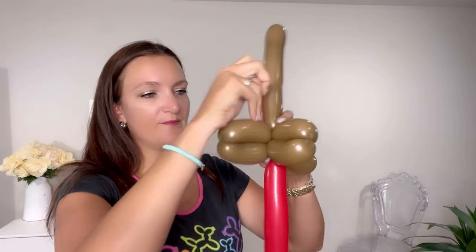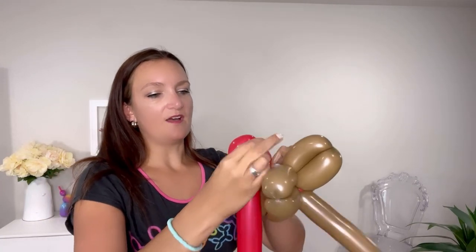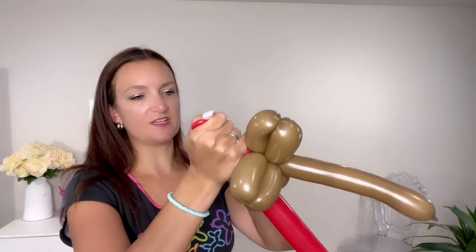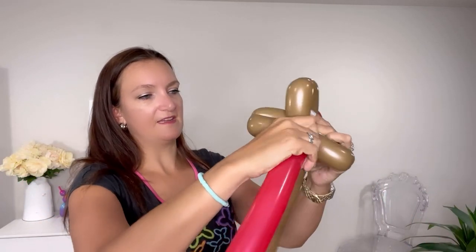I'm going to take my red first and take the nozzle and connect it right in the middle of our X. I'm going to do a small loop here, about a hand's length, and just kind of give it a squeeze before twisting it in there. We can secure the rest underneath the fire pile or get rid of it — that's all we need for this one balloon.